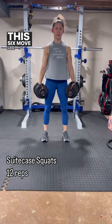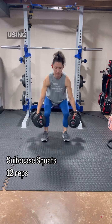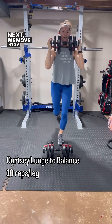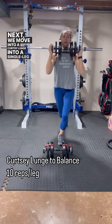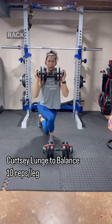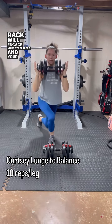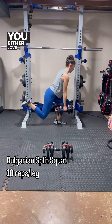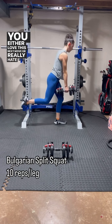This six-move leg circuit starts off with a suitcase squat using moderate weights, but we're upping it to 12 reps. Next we move into a curtsy lunge into a single leg stance. Combining these moves plus holding the weight in the front rack will engage your stabilizers and your core even more than just holding it by your side.